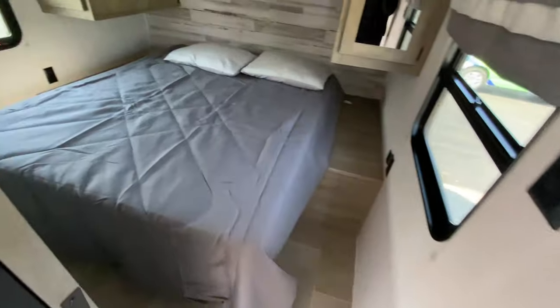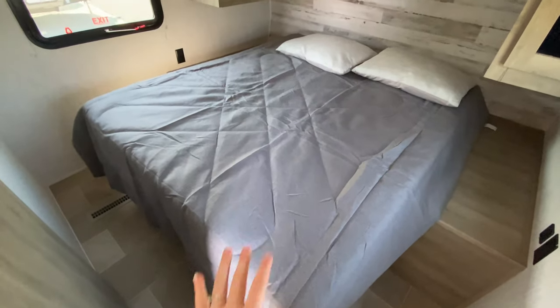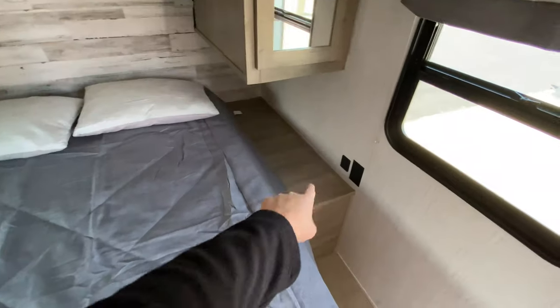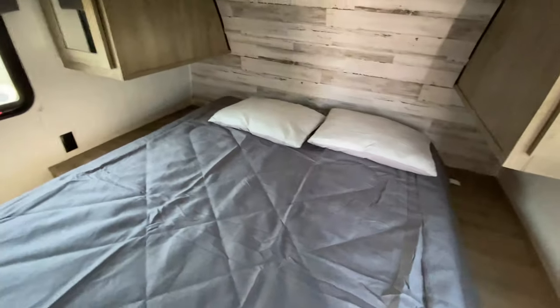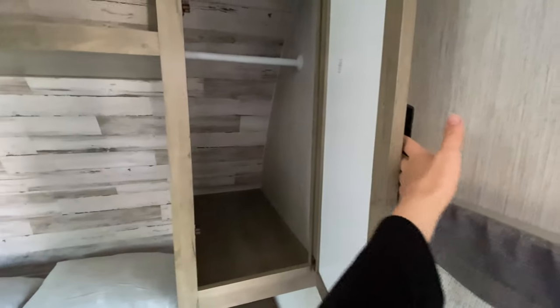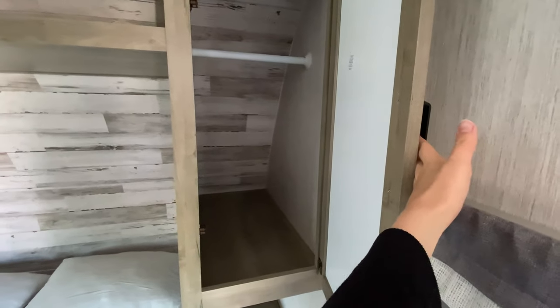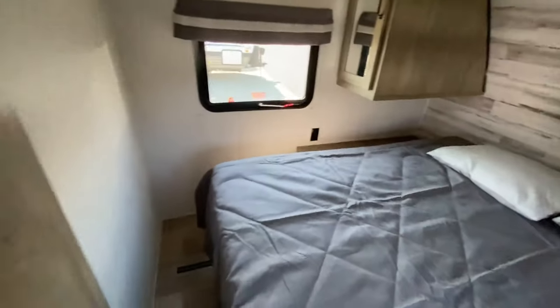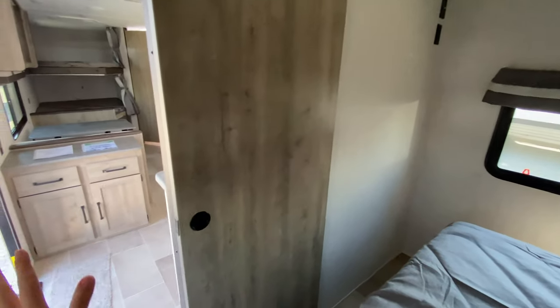Starting with the very front inside, we have our master bedroom. This is a queen size mattress with end tables on both sides — one has an outlet, and the other has an outlet and a USB port. There are also his and hers lockers to hang up clothes and put extra storage in. Plus you have a shelf that connects in between, a spot to have a TV plugged in with a TV backer, and a gorgeous barn style sliding door for a little extra privacy.